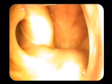Here we are in the nasal cavity. In the back of the nose, I will have the patient undergo several speech tasks. Say, Pa, Pa, Pa.